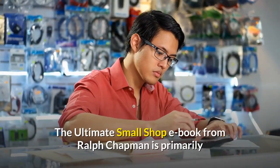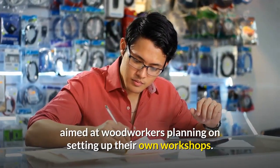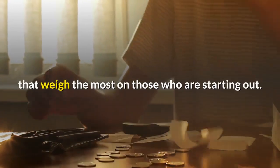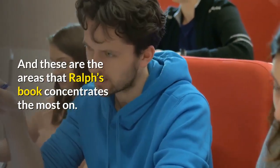The Ultimate Small Shop eBook from Ralph Chapman is primarily aimed at woodworkers planning on setting up their own workshops. Lack of enough space and a limited budget — these are the two factors that weigh the most on those who are starting out, and these are the areas that Ralph's book concentrates on the most.